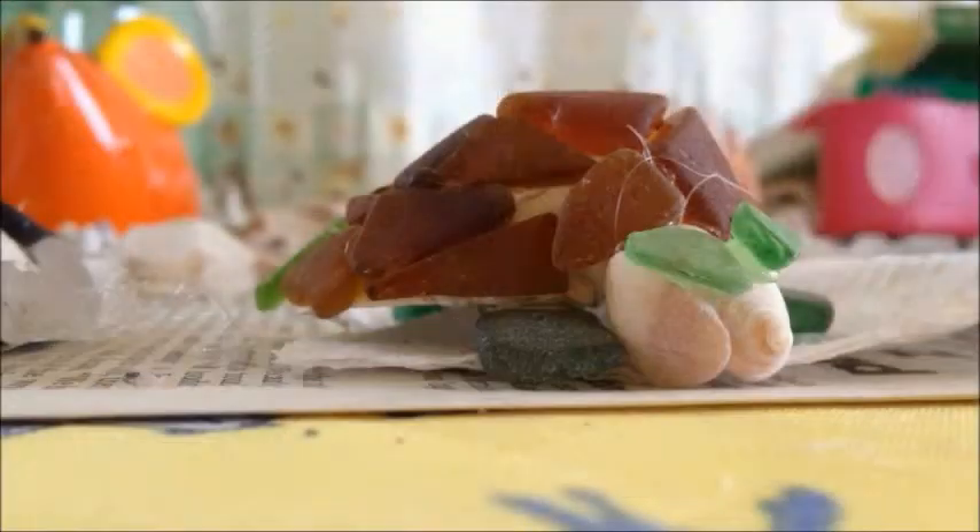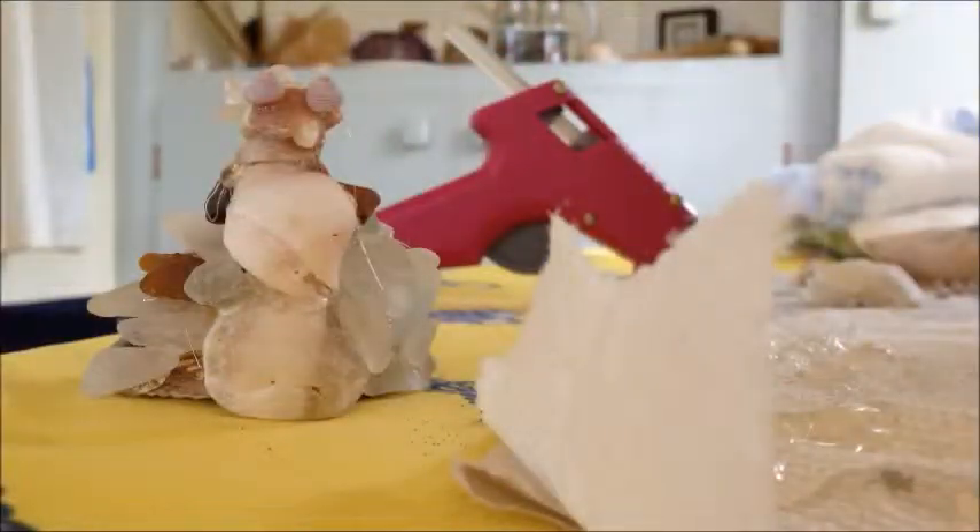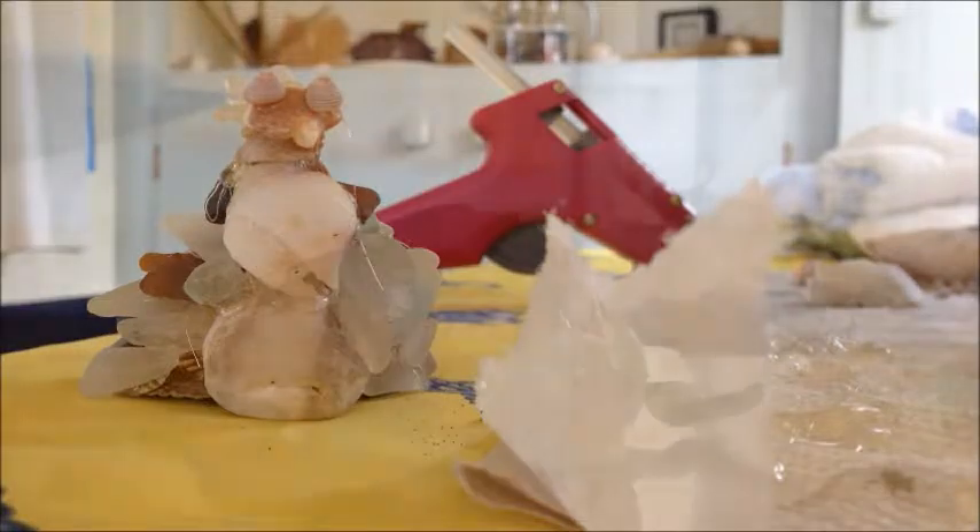So I decided to make something really cute with my sea glass this year. I made a sea turtle and I made a peacock as well, as you're going to see here pretty soon. The peacock doesn't look like a peacock from this angle, but anyways.